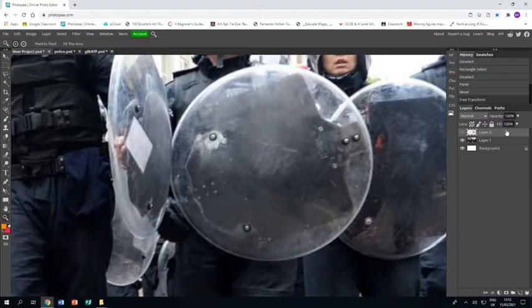I'll resize it to just a bit bigger than the shield but covering the area that I need. I can make it invisible for now because I'm now going to use the polygonal lasso tool.